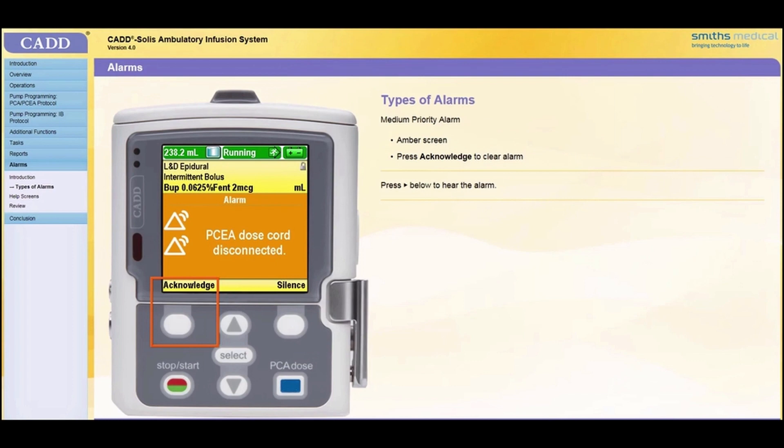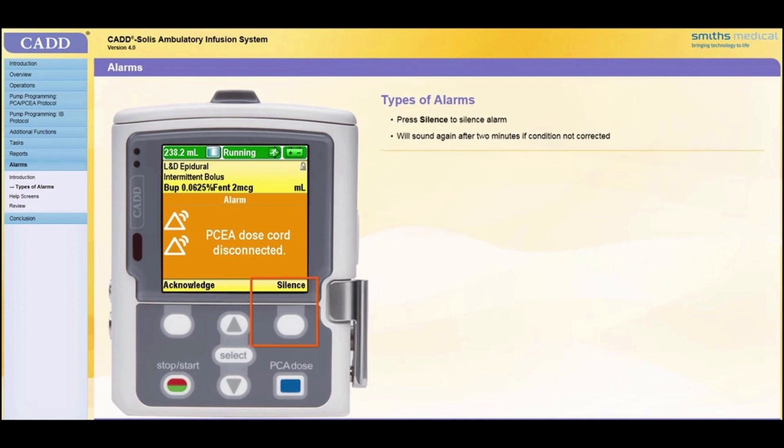A medium priority alarm is accompanied by an amber screen. If the pump is running when a medium priority alarm sounds, it will continue to run. The alarm will continue until you press a key on the pump or correct the problem that triggered the alarm. You may press Acknowledge to clear the alarm, or you may press Silence to silence the alarm. If you silence the alarm and the problem condition is not corrected, the alarm will sound again after two minutes.